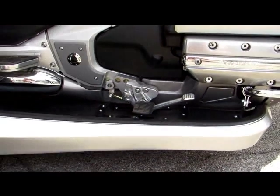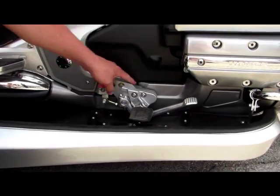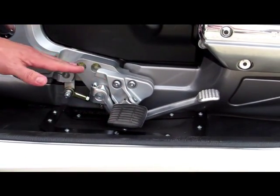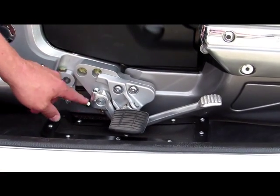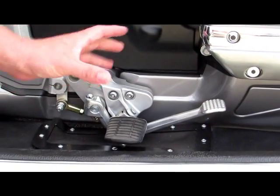This is our new Comfort Controls — forward controls for a Goldwing 1800. As you can see, we add a mounting block here that moves the standard controls and foot peg forward three inches and down one inch. The brake pedal moves accordingly with it, so everything works the same but it's farther forward and down.